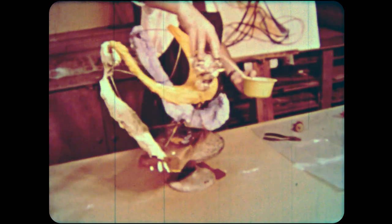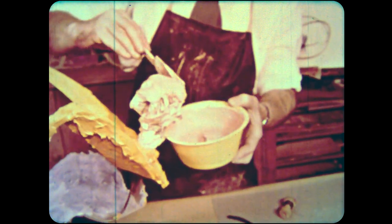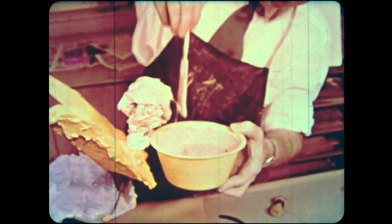Examine your work from all angles. Shape it so that it is sculpturally good from any point of view. Turn it as you work so you can see the relationships of all its parts. Good sculpture is good from any point of view.